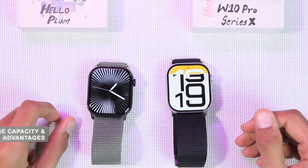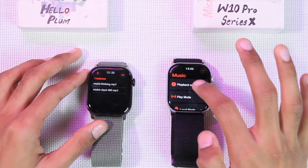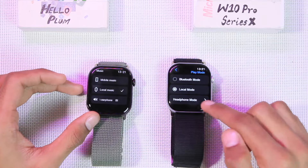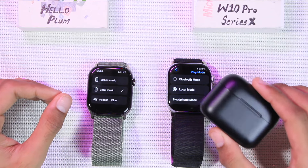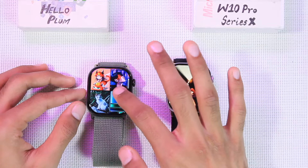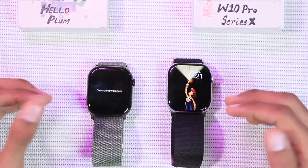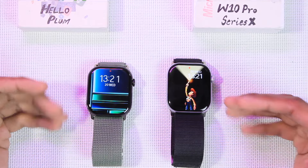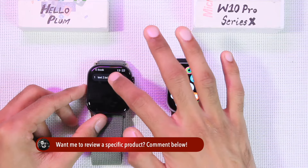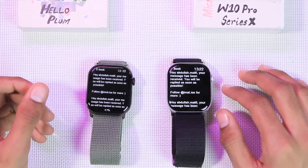Both smartwatches are advertised with 1GB of storage. You can store local music and listen directly on the smartwatch using Bluetooth earphones connected to wireless earbuds. You can also store pictures and use them as custom watch faces. Additionally, you can record sound directly on the smartwatch and store text files — useful for grocery lists or important PINs.